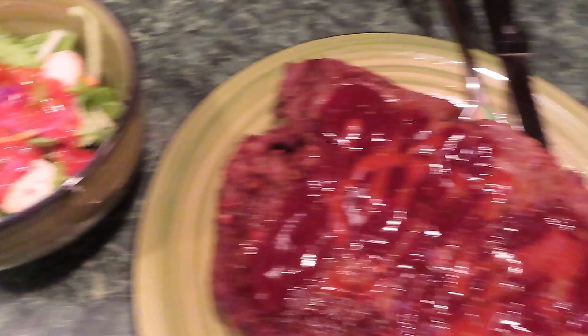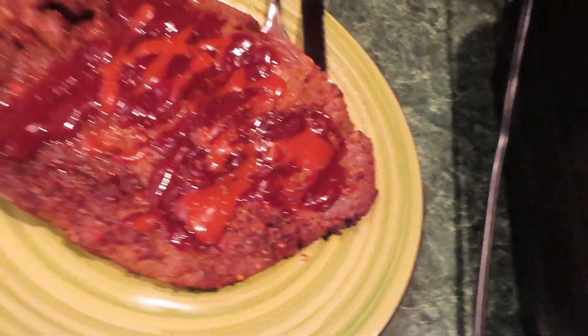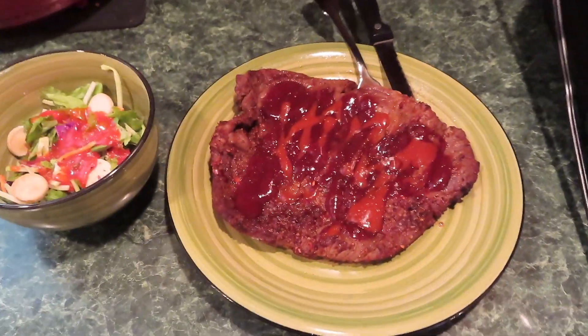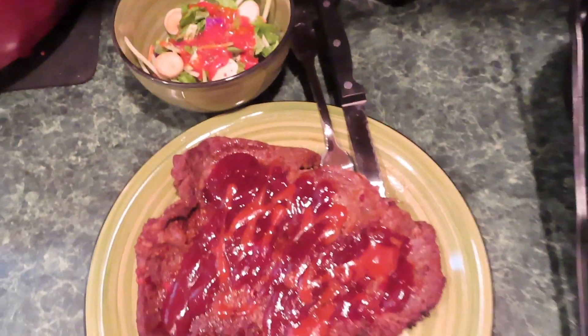Okay, here's my steak on the plate. Here's my salad with my French dressing. I got the chopped salad kit. I guess y'all want to see me taste it — first, the thumbnail. I'm about to get my eat on. I'm going to cut off a little piece. We're going to see if it's tender and we're going to see how seasoned it is.